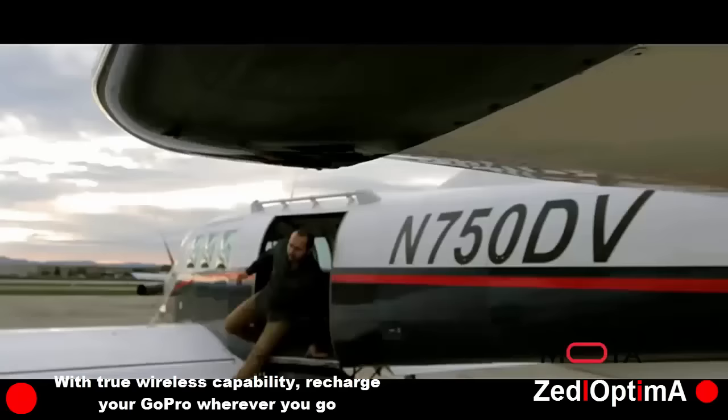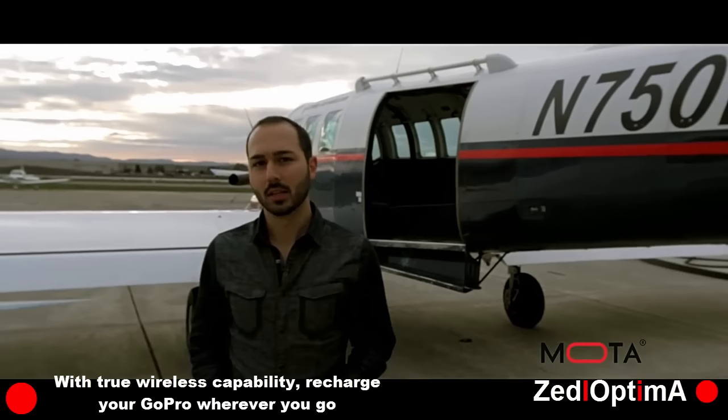I love using my GoPro but I dread being distracted from the adventure that I'm having, having to concentrate on the battery level or wrestle with the housing and potentially expose the lens to damage or getting it dirty.